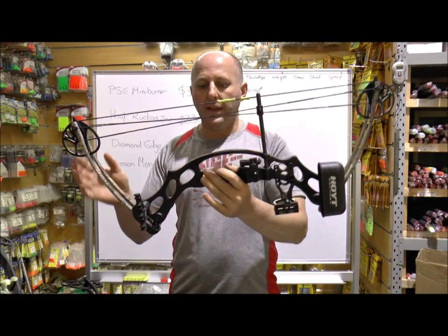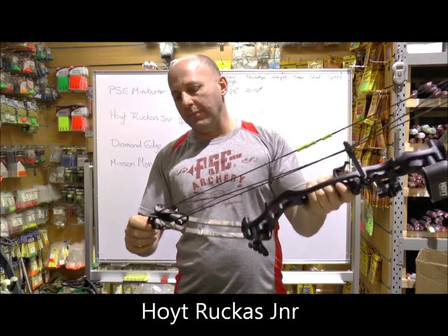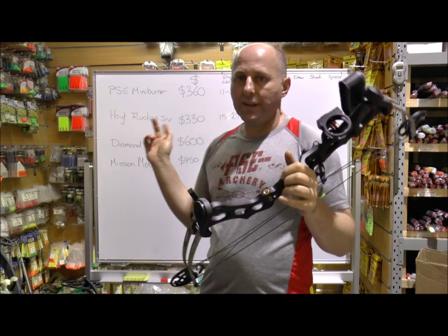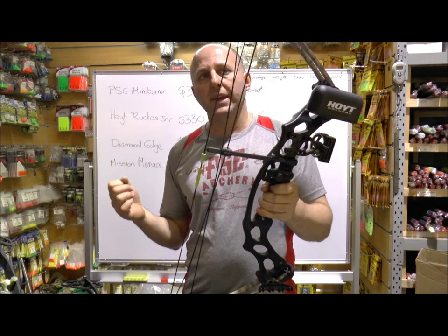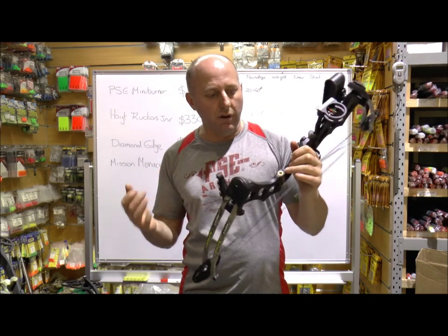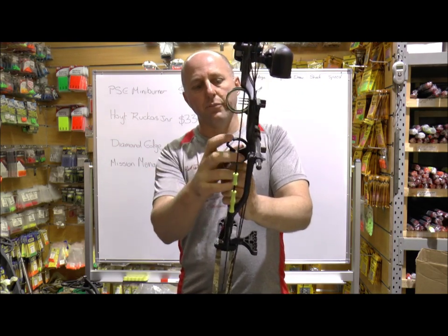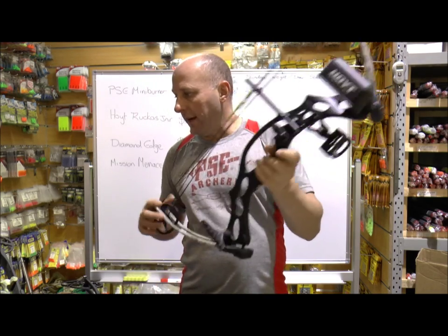The last one in the set is the Hoyt Ruckus Jr — cast riser, bridge riser, fiberglass limbs with a bit of compression on the limbs, and metal cams. This bow is the cheapest of all of them at about $330, with draw length from 15 to 27 inches and 9 to 29 pounds. It doesn't have the bigger weight range that some of the others do, but it's still aimed right at that ten-year-old market. The accessories it comes with are pretty basic.